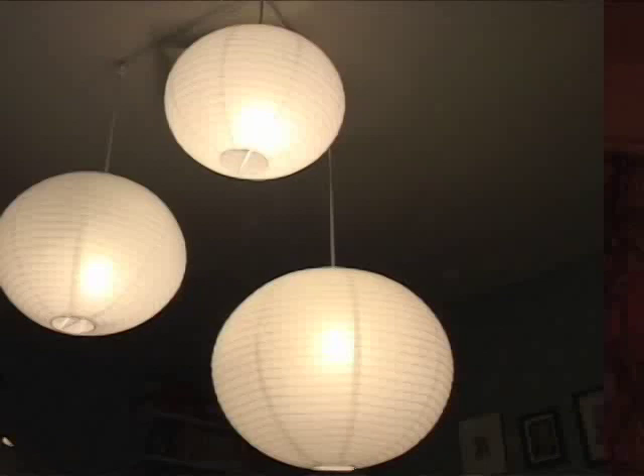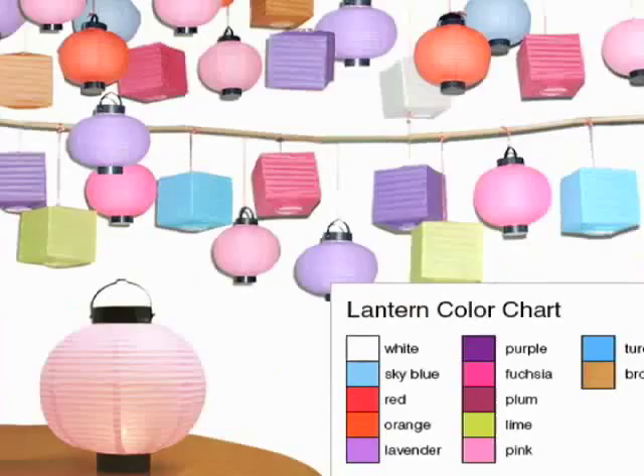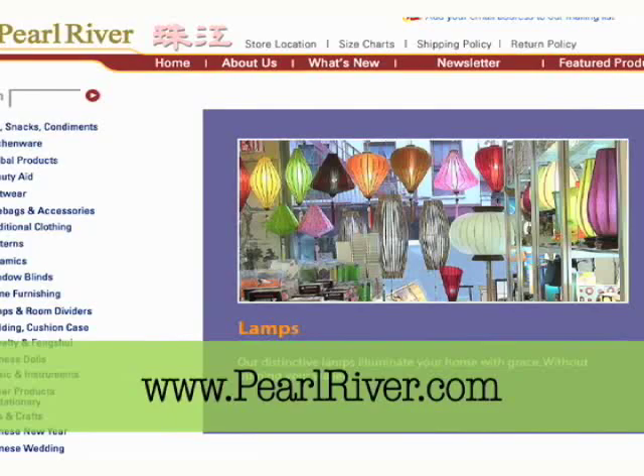Suspended lanterns add an interesting dynamic and are a wonderful way of creating a more intimate space. This orange paper lantern really made our kitchen cozier. Paper lanterns come in a plethora of colors, shapes, and sizes. You can find plenty to choose from at PearlRiver.com or at the aptly named PaperLanternStore.com. Hanging your own pendant lantern is easy.